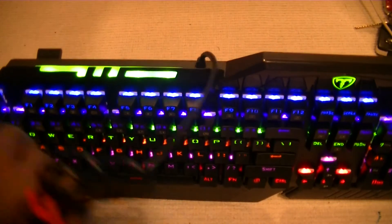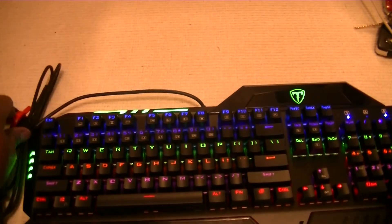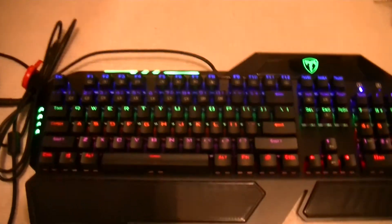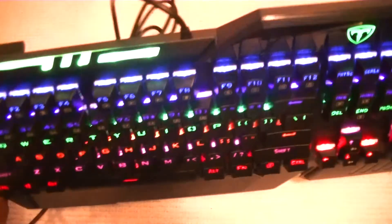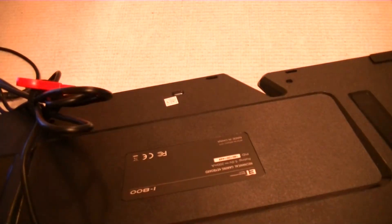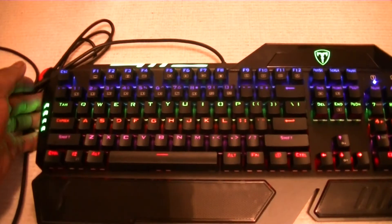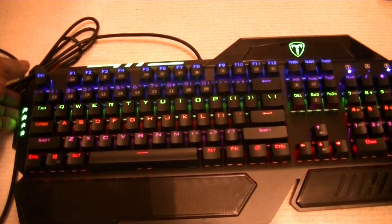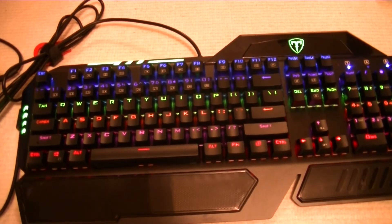It's waterproof, and underneath you've got these stands so that if you want a bit of an arch while you're typing, you can use them. The sides light up as well. It's a very durable keyboard. I'll put the web link to the seller Vic Tech on Amazon at the bottom of the video, so if you're interested in buying just click the link and it will take you to their Amazon storefront directly.